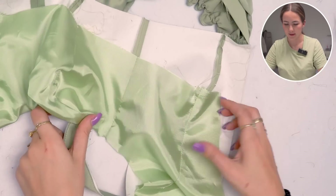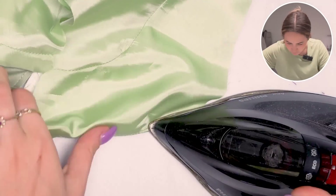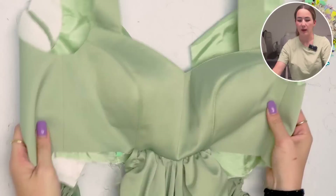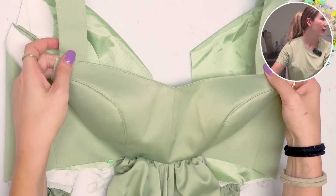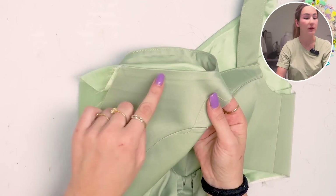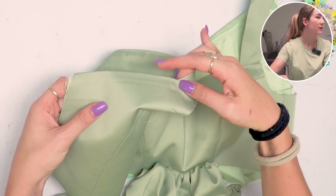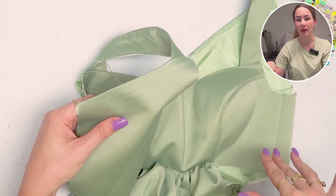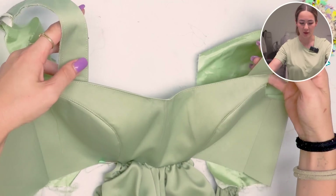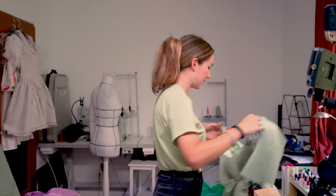Let's iron this so that the ditch of the seam is only visible on the lining side. I just quickly went ahead and topstitched the front neckline to make everything look clean. Do not do that for the back though, because we still need to put the zipper in. If you want to topstitch the back neckline, do that at the very end once the zipper is in and the dress is basically done.